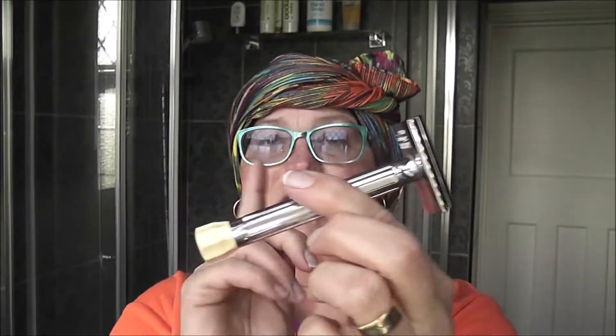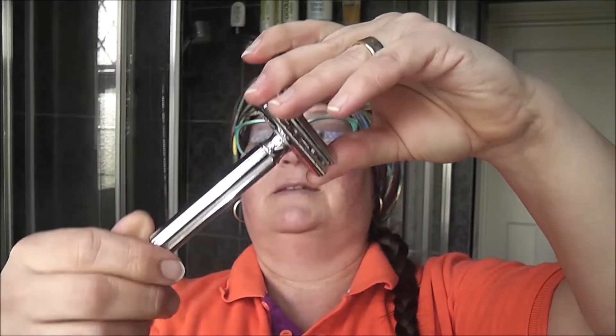The razor I'm using today is my Merkur Progress — the long-handled one. It's one of my very first proper razors. When I say proper, I mean it's a two-piece and you unscrew it like this. Go back to my videos and search for Merkur Progress and you'll see the full review in one of my very early videos. It's one of my first proper DE razors after the Hayali, which was the first one I tried.